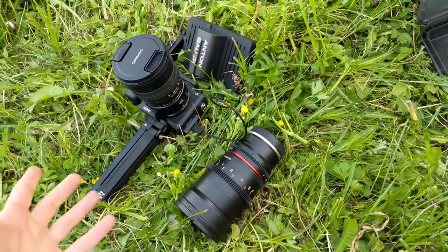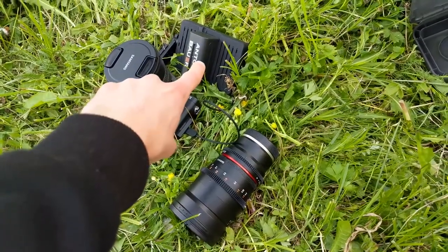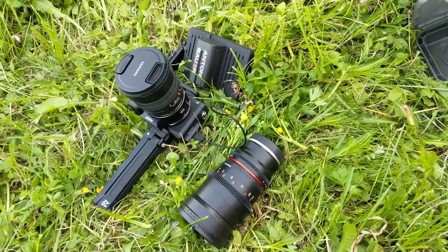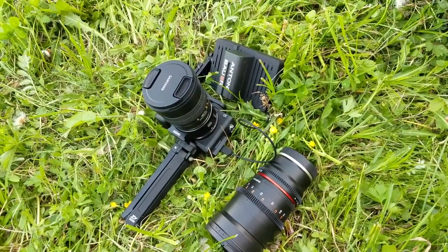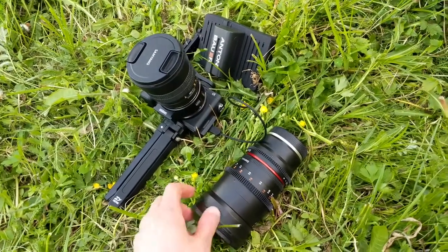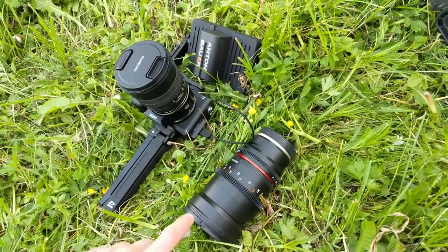This camera right here is the Sony a6300 — the camera I shoot everything with. That up there is a small HD focus monitor for Sony. The first lens is a long lens: it's Samyang slash Rokinon, I believe 85mm f/1.4.